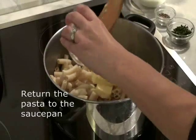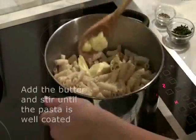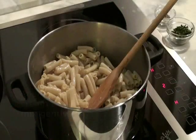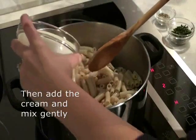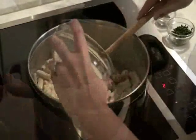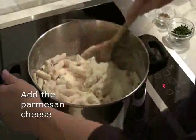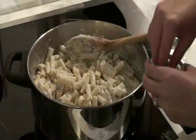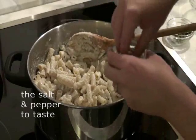Return the pasta to the saucepan, add the butter and stir until evenly coated. Add the cream and mix gently. Add the parmesan cheese. Add salt and pepper to taste.